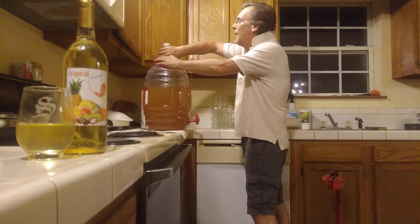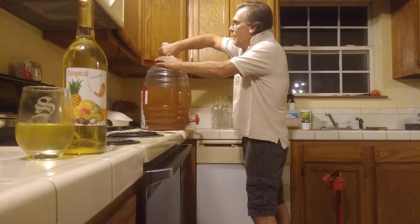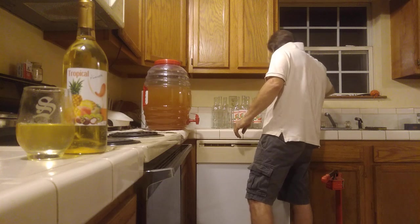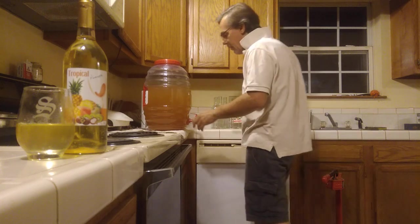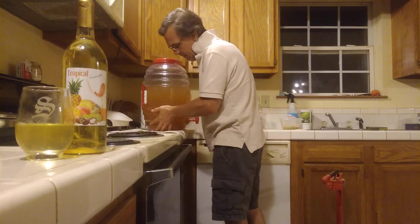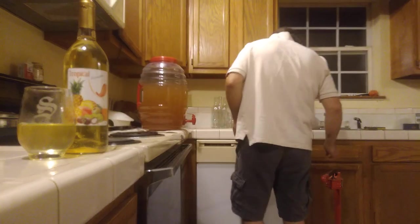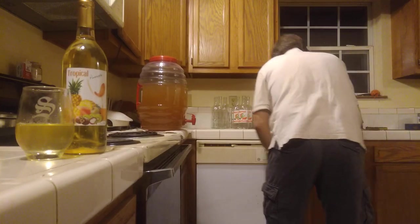I'm going to pull the airlock and the bung out and set it in a cup of Star San. In the interest of doing a short video, I'm only going to bottle about eight bottles. Try to keep this video short.